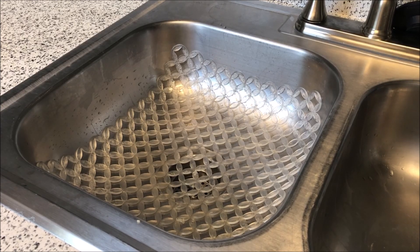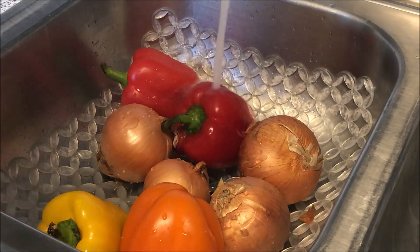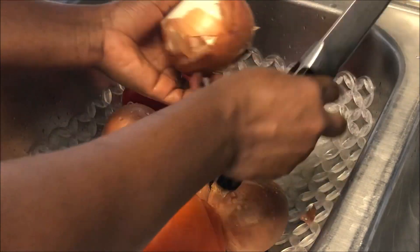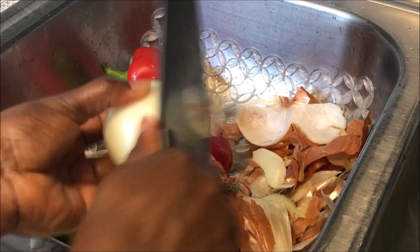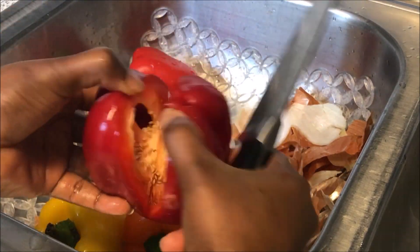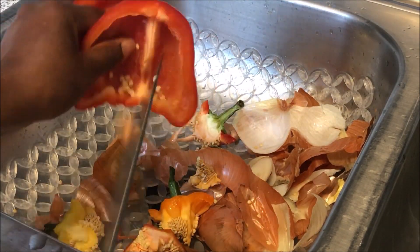I am going to use my onion and bell peppers — I have four of each. I am going to wash them very well and cut them into pieces. The vegetables in this studio are very dirty, so make sure you clean your vegetables very well and cut them into pieces.